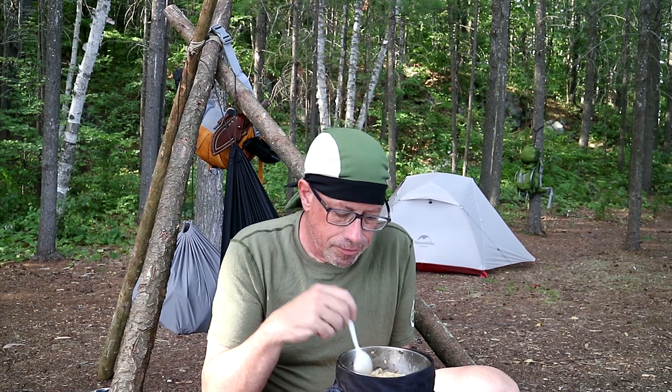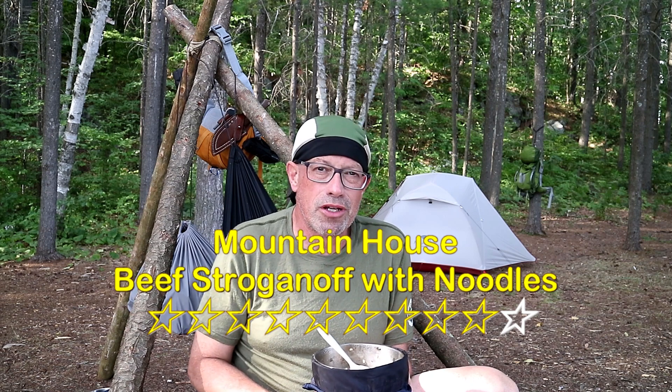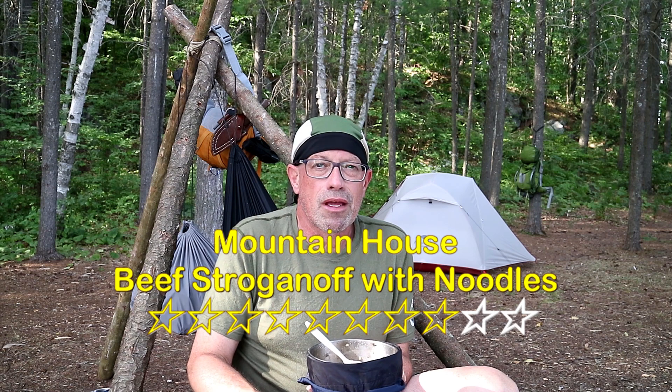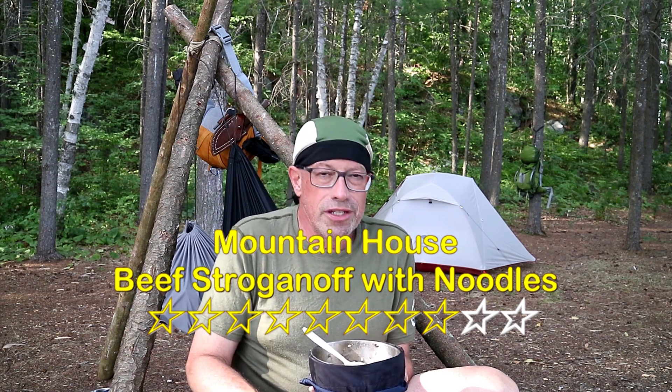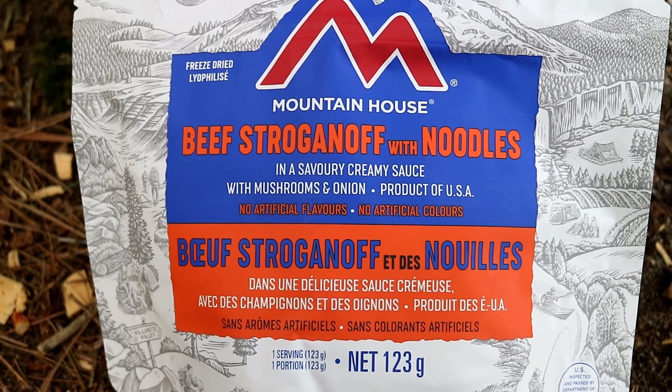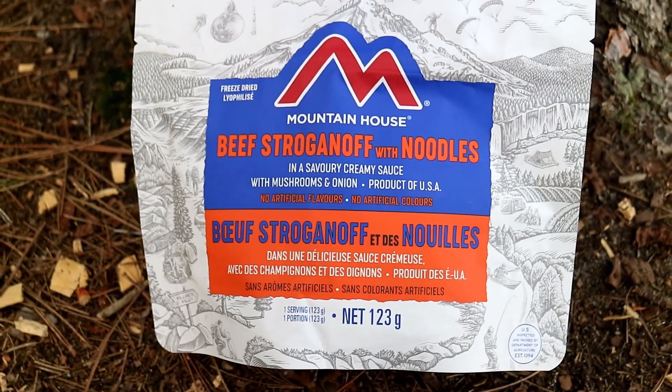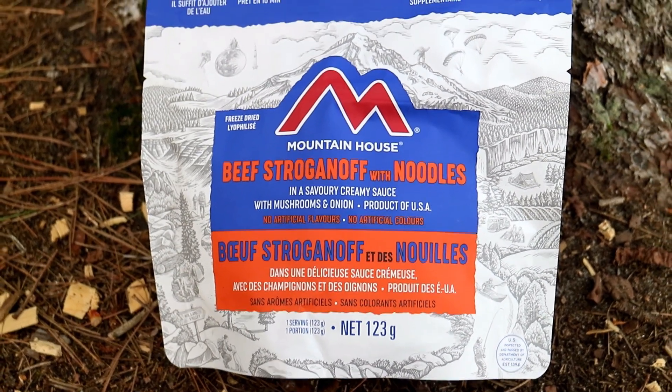So I would give this a nine out of ten, except for one thing: they haven't done anything about the amount of salt. This tastes really good because of how much salt they put in. So I'm taking one star off. Mountain House, you really need to reduce the amount of salt — we carry salt, we can add it to taste. You don't need to include so much because for some of us it's too much and we can't take it out. Hope you're listening, Mountain House. But otherwise this is a fantastic meal to take with you on the trail.